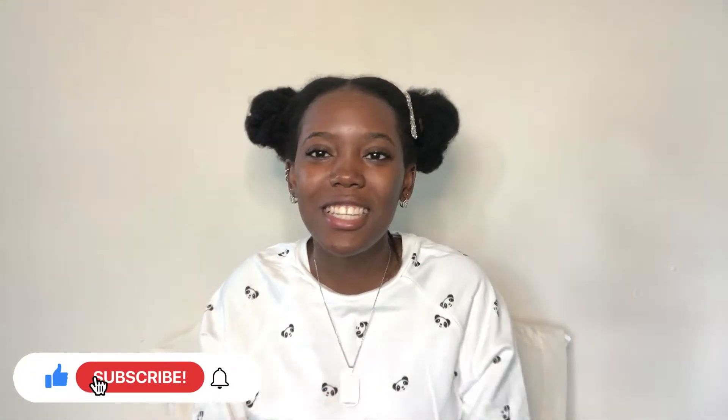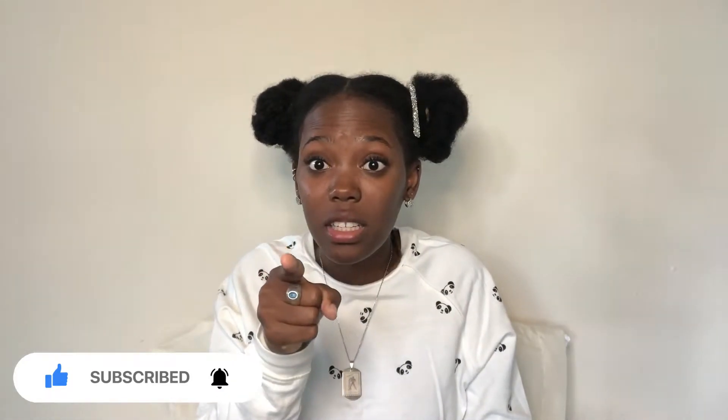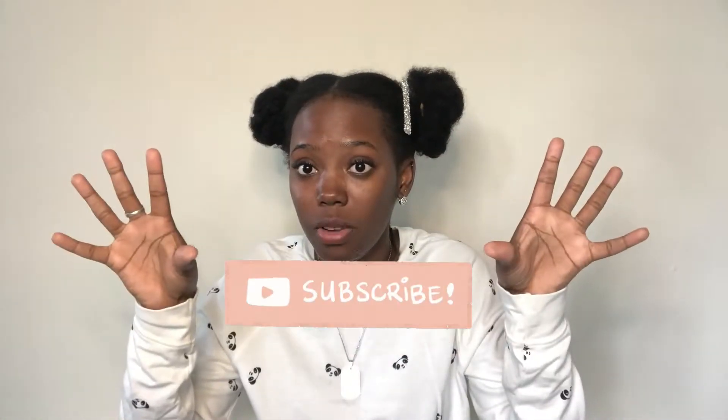Okay guys, so before I continue, don't forget to like and subscribe, turn on your post notifications to know when my next upload is, and share, comment, send the video to a friend, to another friend, to a family member. Tell them to subscribe and comment down below which other videos you'd like to see from me. I'm excited, so let's get this started.